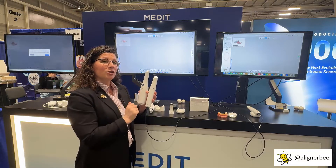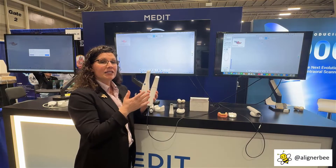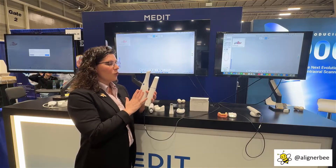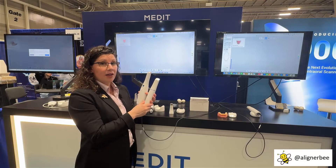There is also a touch pad to control the models on the computer screen without having to de-glove and touch the monitor or a mouse. Great to see the size difference and some of the more versatile features for utilizing and manipulating the models.